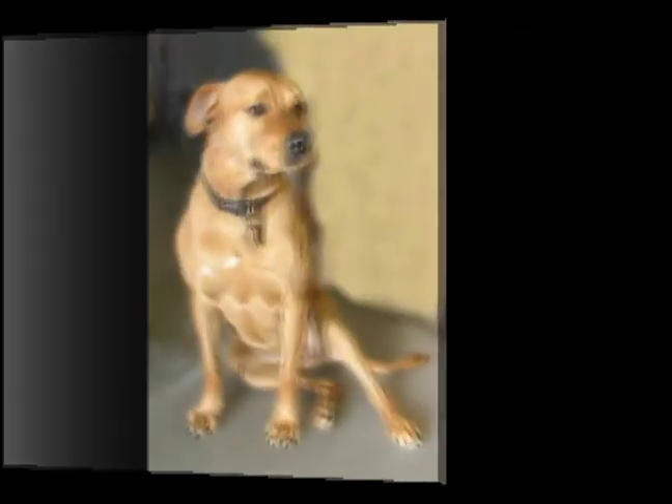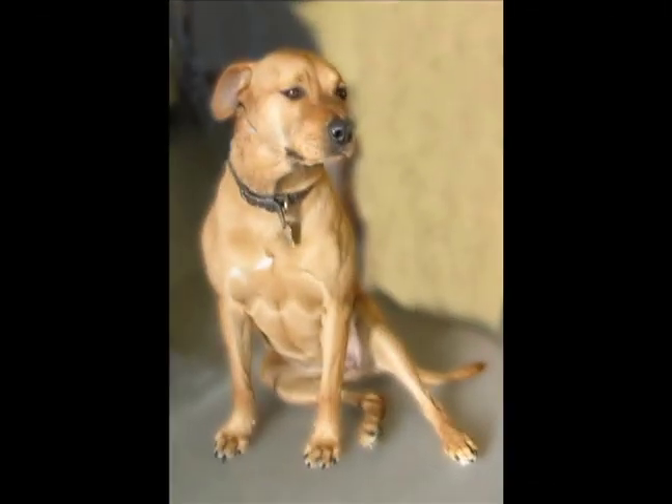The diagnosis in dogs with ACL tears is based on a variety of factors. Certainly clinical signs is one, and dogs that sit in this kind of sideways sit pattern helps in the diagnosis. When I see a dog in the waiting room that sits like this, even if they're asked to sit for a treat and they're uncomfortable as they sit down, it's high on my list of possible problems.